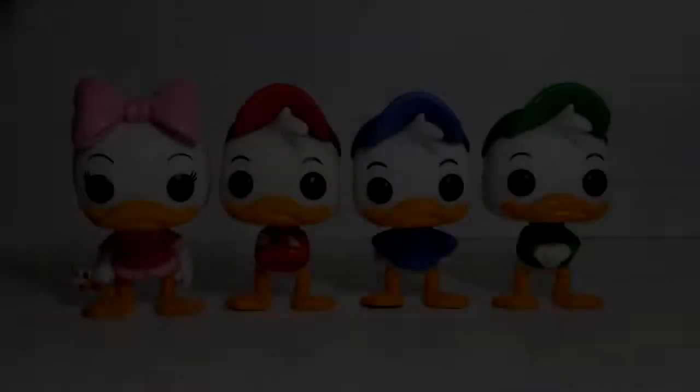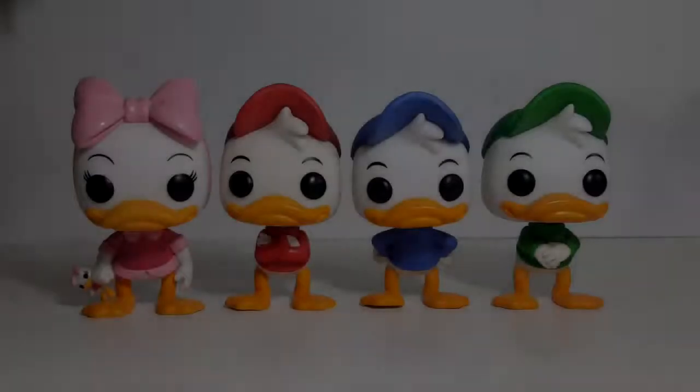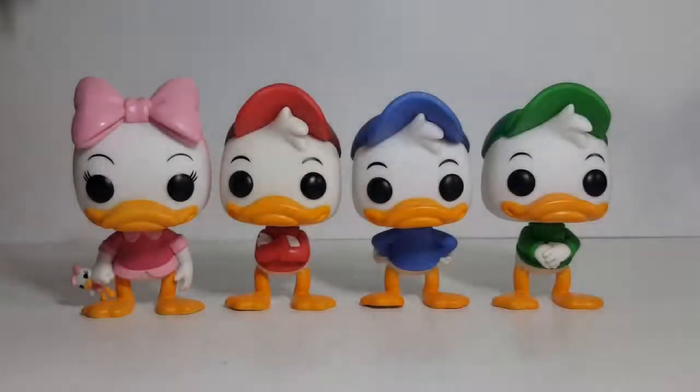As I said, today on the show we're going to be taking a look and comparing the four kids from Disney's DuckTales. As you can see, all four of them pretty much have a similar sculpt.